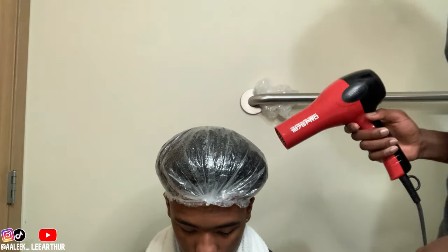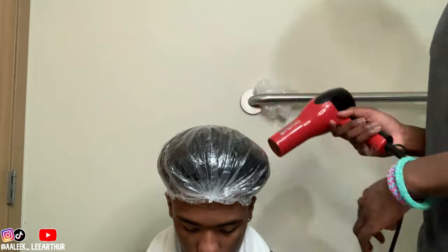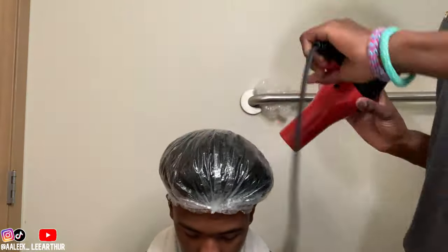Now this strategy I'm about to use for him is for people with low porosity hair. I'll blow dry his hair for about 5 to 10 minutes, and then we let it sit in the heat for about 30. So now we took the cap off, we're finna wash the deep conditioner out, and then the process starts.